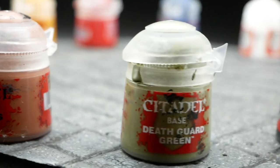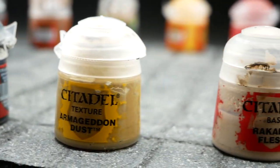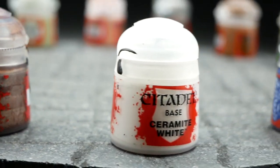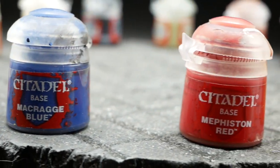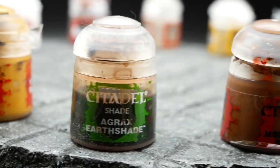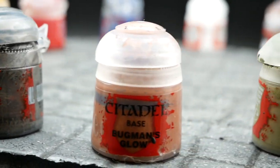The colors we have today are: Deathguard Green, Abaddon Black, Armageddon Dust, Rekarth Flesh, Balthazar Gold, Ceramite White, Macrag Blue, Mephistian Red, Averland Sunset, Agrax Earthshade, Morphang Brown, Leadbelcher, and Bugman's Glow.